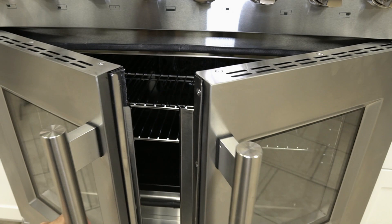In this support video, we will be demonstrating how to properly close your French doors. We will be addressing some common problems when trying to close the doors.